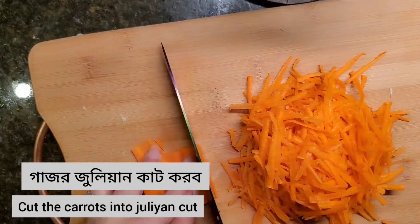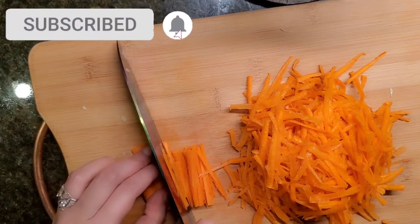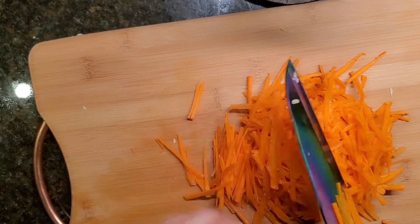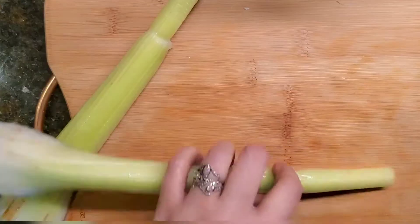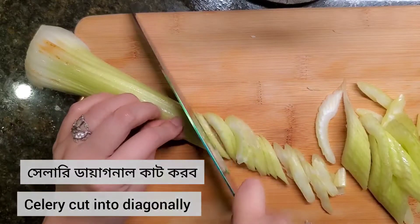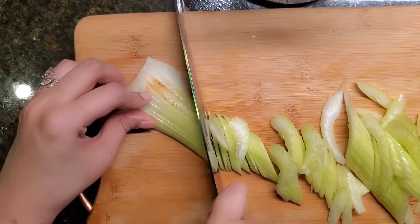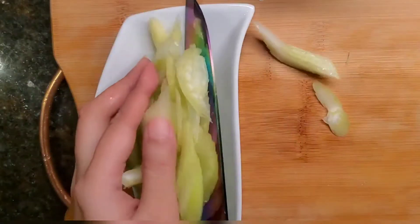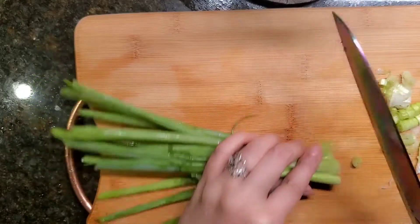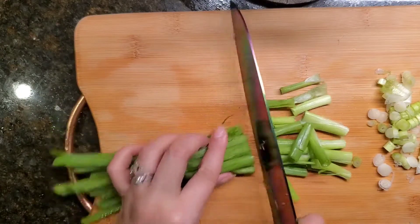Now cut the cabbage into very thin slices. Cut the carrot into a julienne cut. Cut the celery diagonally. Cut the scallions into one-inch pieces.